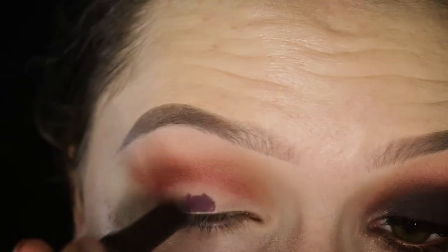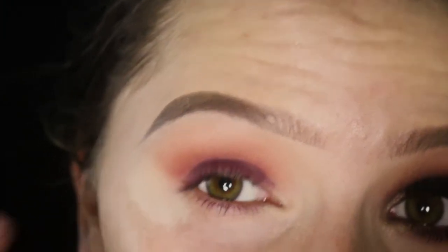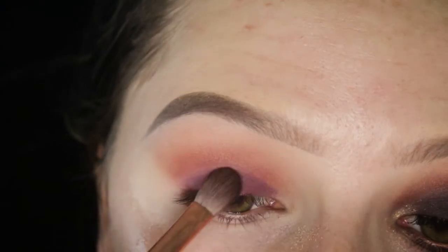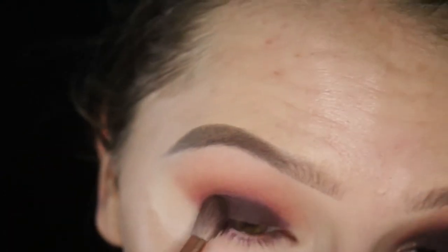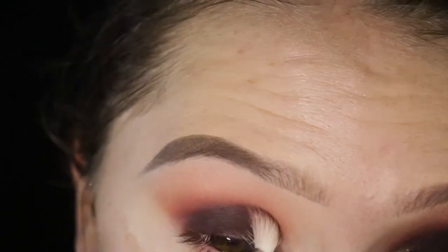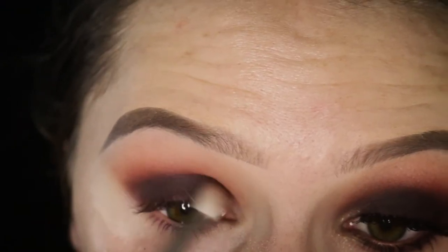Next I'm taking the Laura Mercier cream shadow stick in the color Amethyst. I use a dark base with this dark brown color because if you don't, the color will fade throughout the day. Then I'm taking the darkest shade in the palette using a Sigma E25 and packing this on the lid — I keep it very low, below the crease, and very slowly build it up into the crease. You don't want to go in heavy in the crease right away because that's when you get really heavy dark circles that look like you got punched in the eye.